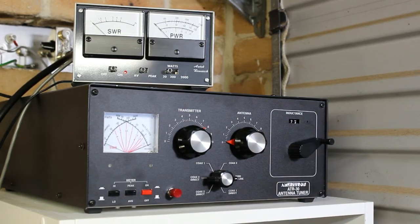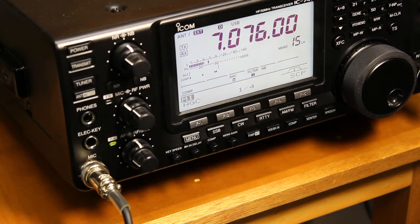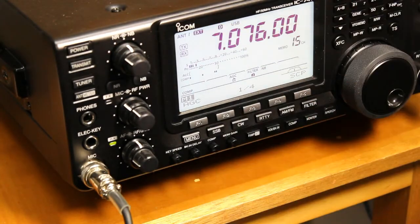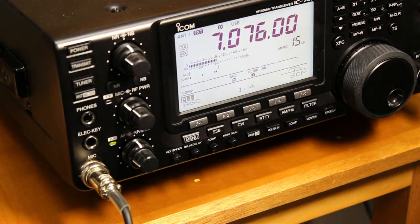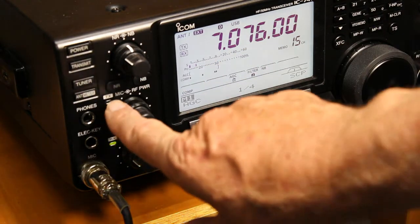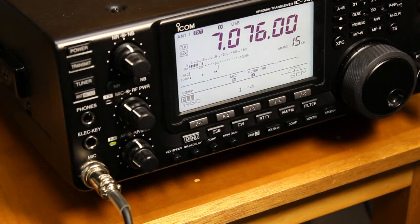Now let's have a look at what happens on the transceiver end of things while that operation is performed. At the transceiver there are a few key indicators. There's a tuner enunciator which will come up just to the right of the external symbol. The tuner thinks it's got an external tuner on it when it has the TuneMate attached. The tuner button here can be used to operate the thing, and we'll see the transmitter when it's keyed up — the red LED comes on just there.